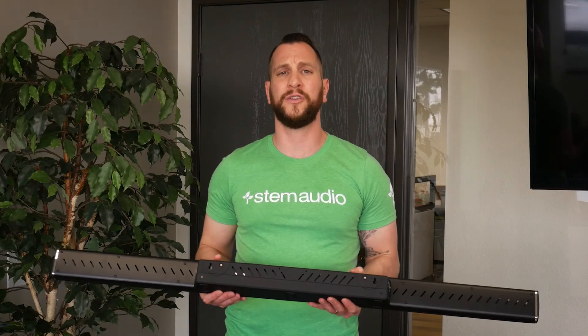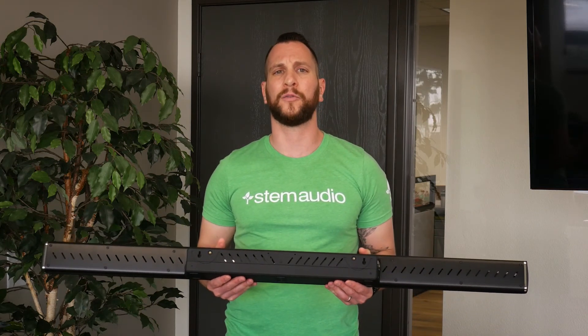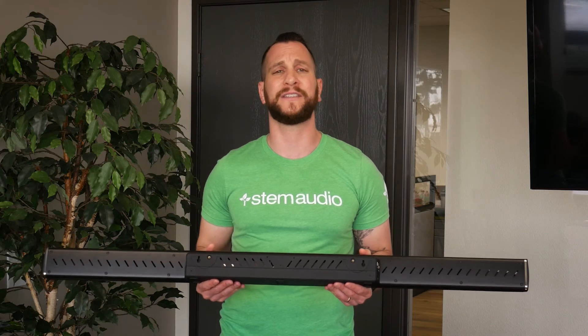Your other option is to use the two VESA mount holes, which are designed for any type of TV mount where you can buy an extender for any kind of sound bar.